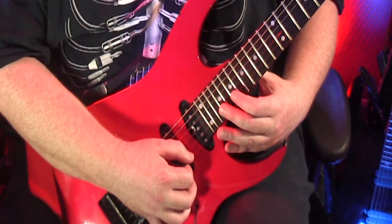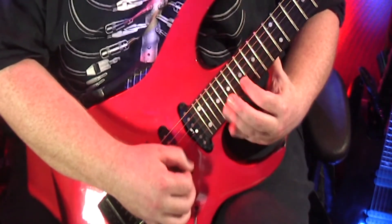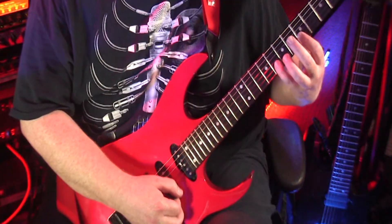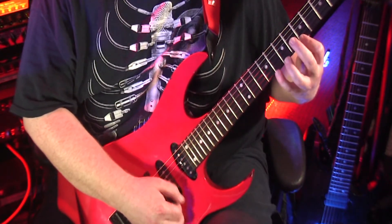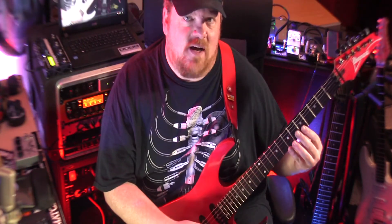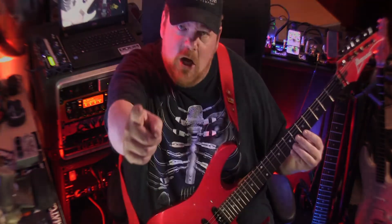You can move it an octave up if you want, or you can double pick it — whatever works for you. So give that a shot, that is number 25. Let me know how you do, give it a go.